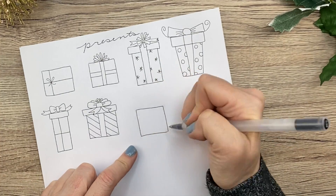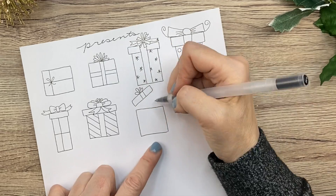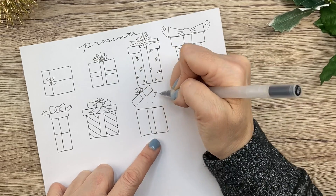Here's a fun one — just an open present with fun stuff coming out. Confetti, like yay, surprise!